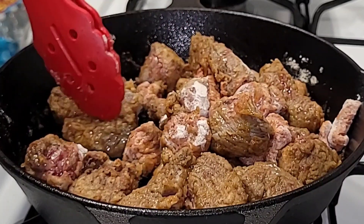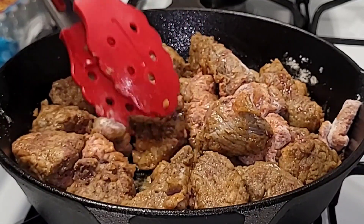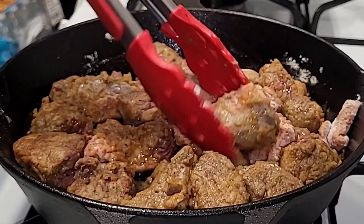Make sure the beef is fried very well. When there is no pink showing inside the beef, that's when you know it's fully cooked.